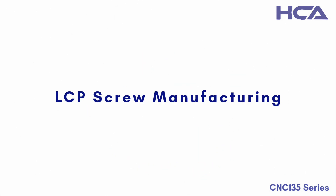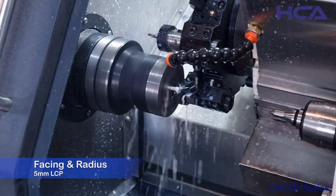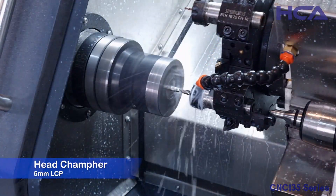Let's have a look at the screw making process from start to end on our CNC 135 machine. First, the head making process will be carried out, including facing, head radius making, hex socket making, head turning, and head threading processes.